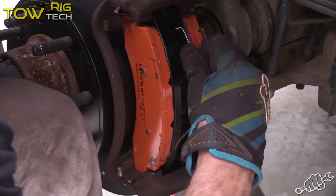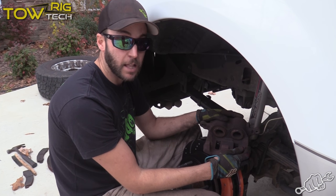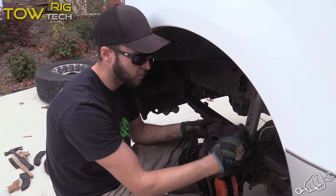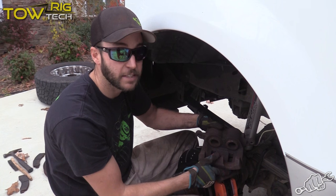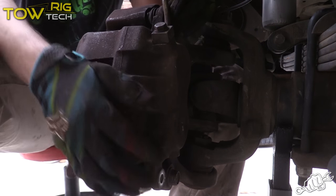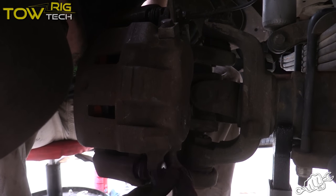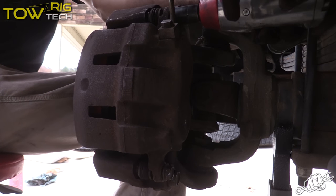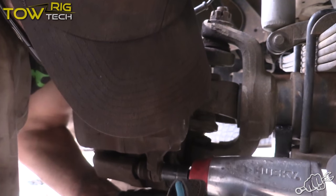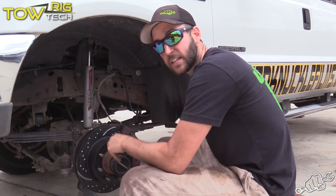Don't forget to install the factory pad springs. Now we're ready to install the caliper. If you had a worn out set of brakes on here before this, you might have to take a C-clamp and push these pistons in so you have enough room to get over the pads. But ours is already wide enough so we're ready to slide the caliper on. That's it for the front of the truck — the rear is identical. We're going to go to the other side, do all of that, and then it's time to bed these brakes in properly.